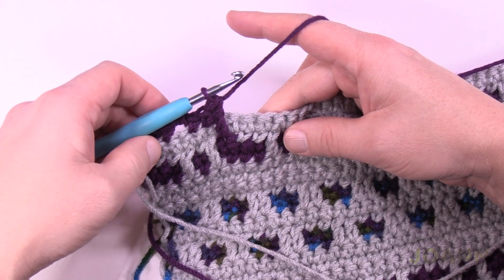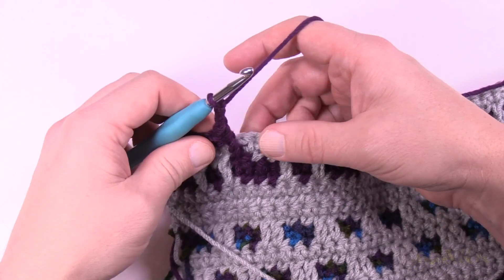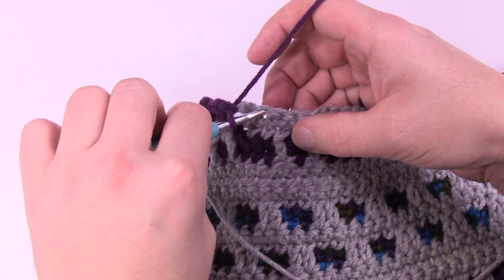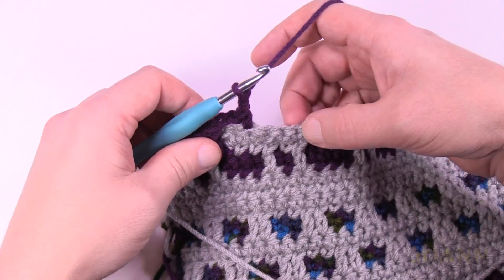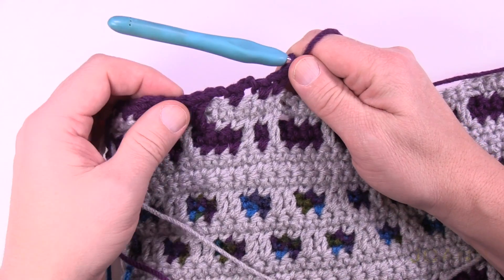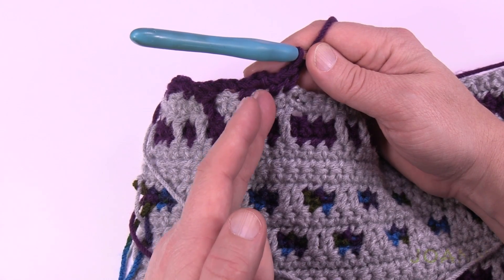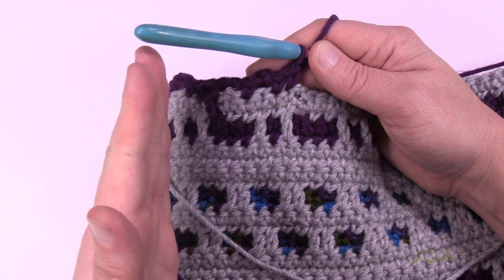It drops down. Remember the drop down — you're going to chain two: 1, 2, skip the first one coming out after the chain. There are five stitches, so skip the first one and go to the next one. Chain two, skip the next one, and single crochet in the next two after that. Notice how this first one lines up with the one above — when it leans over, it matches the one above, which makes it lean to the right.